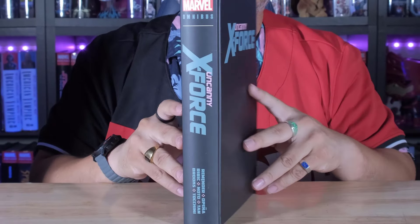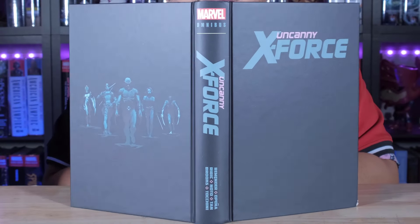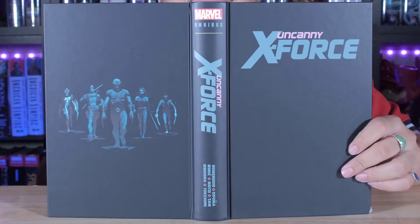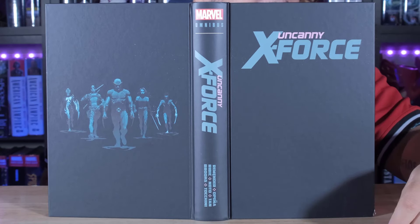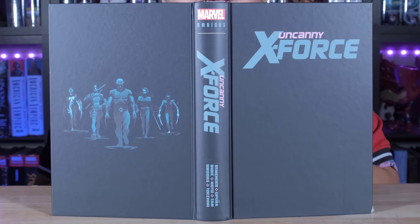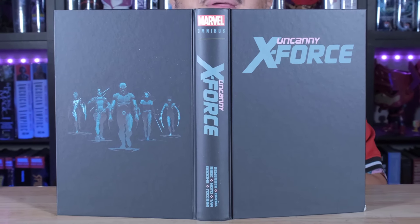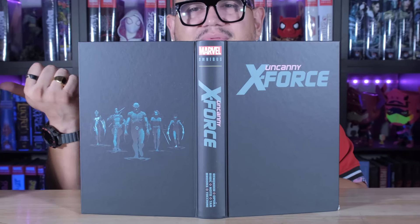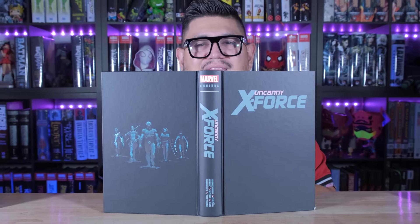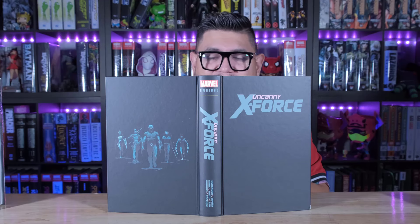And then we have this — look at these colors. The colors they picked were perfect for this. You got that gray and a little bit of that pale pink. I'm going to call it brain matter pink because these guys will rip your brains out. Can you imagine if that Wolverine black and white costume would have come out in the Deadpool movie? That blew my mind.